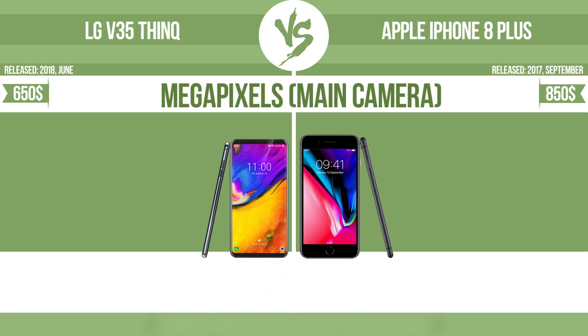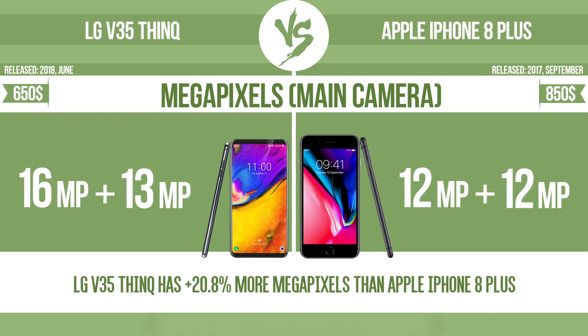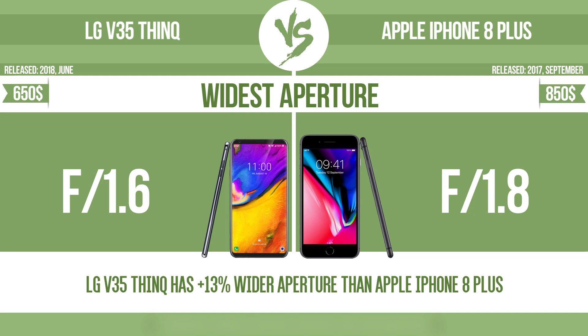Megapixels main camera. Widest aperture — with a wider aperture, the sensor can capture more light, helping to avoid blur by enabling a faster shutter speed. It also provides a shallow depth of field, allowing you to blur the background to focus attention on the subject.